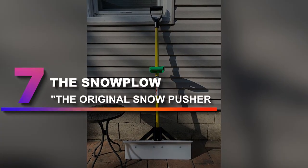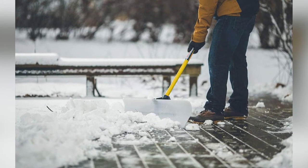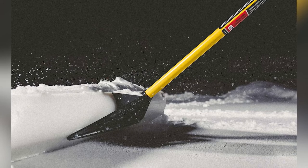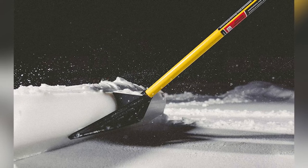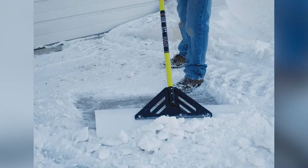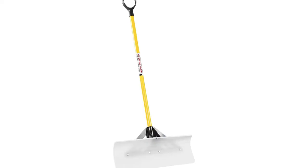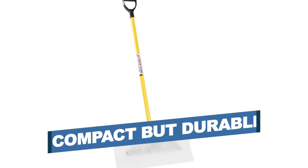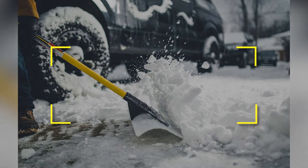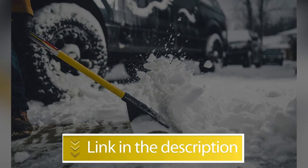Number 7: The Snowplow — The Original Snowpusher. Shoveling walkways can be back-breaking work, but the Snowplow Snowpusher has your back. This pusher-style shovel features a durable fiberglass handle, a polypropylene bracket, and a heavy-duty polypropylene blade for heavy snow loads. And while it's durable, it's compact enough for tighter walkways. Notable Features: Compact but durable, Easy to maneuver. Users rated this product 4.6 out of 5.